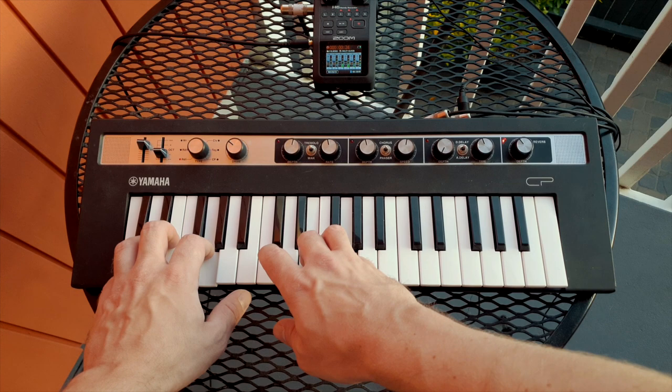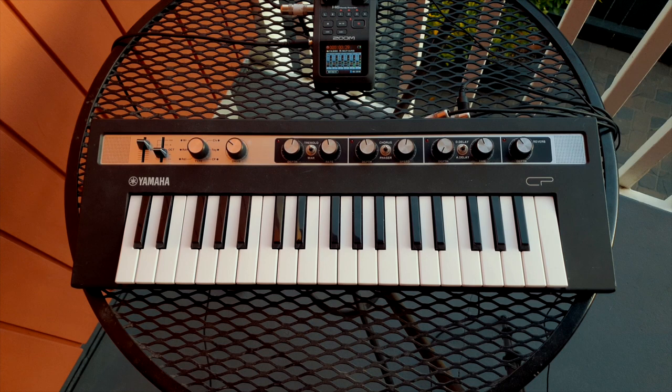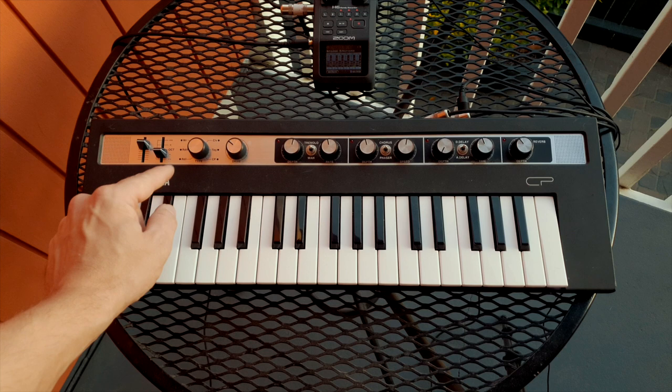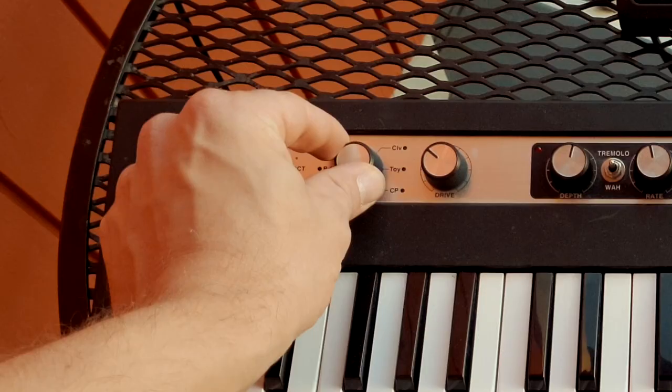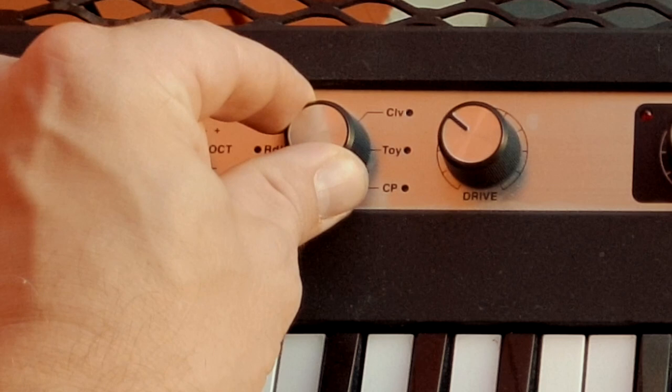We need to turn the keyboard off — that's the first thing to do. So go to the back, off we go, then make sure wherever this selector is that you go all the way round to the left. Get round to Rhodes 1, and then you're going to turn it a little bit and find a little spot where it can sit in between Rhodes 1 and Rhodes 2.